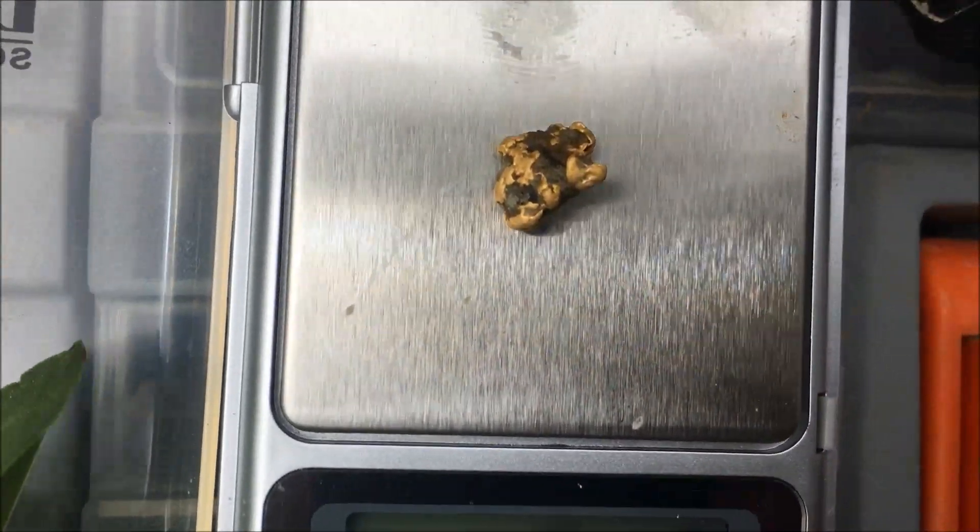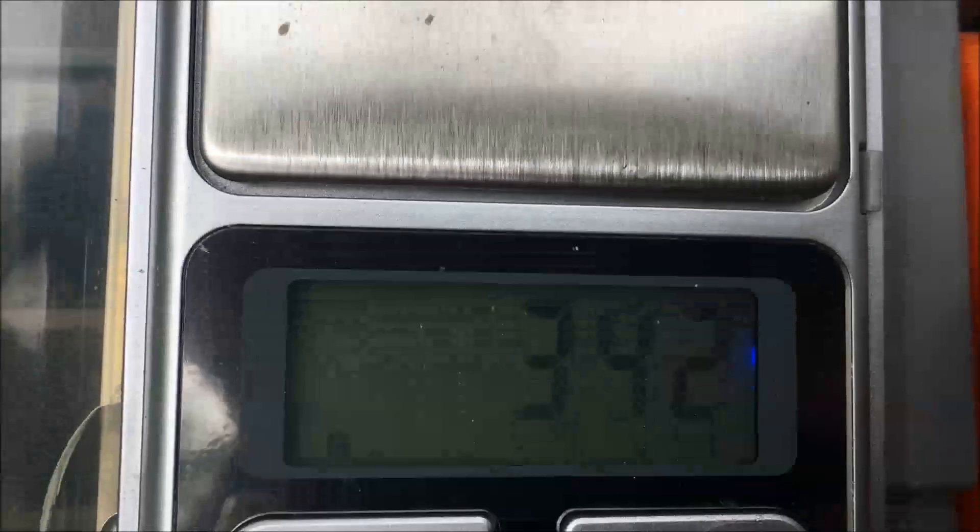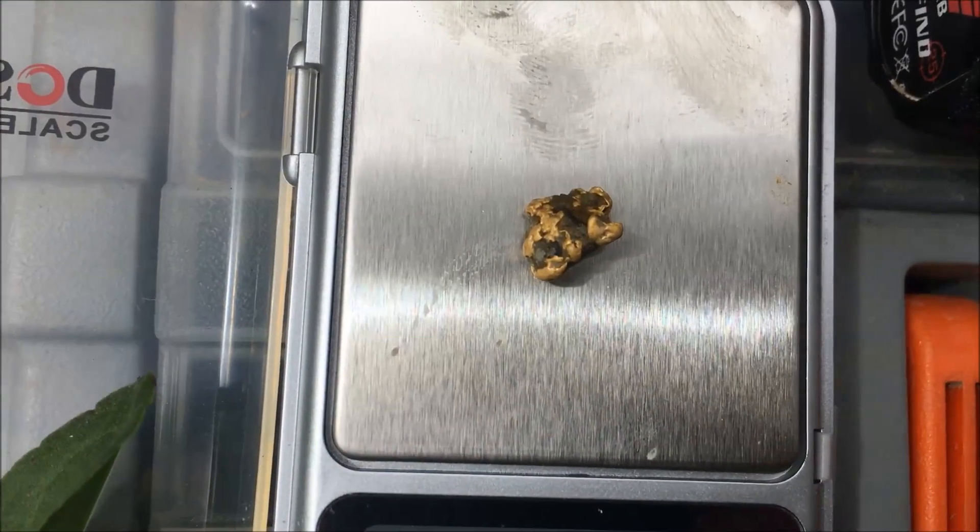Okay, so I got a bit carried away — it's only 3.42 grams. But beautiful still the same.